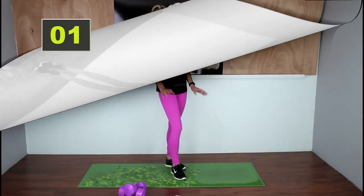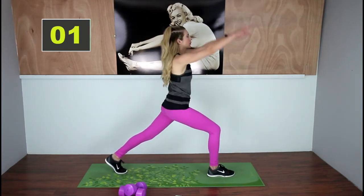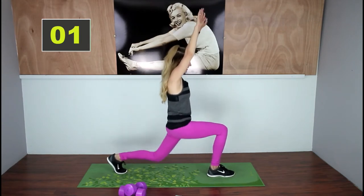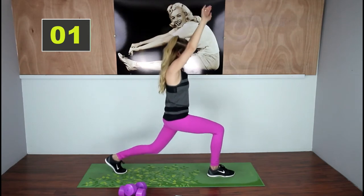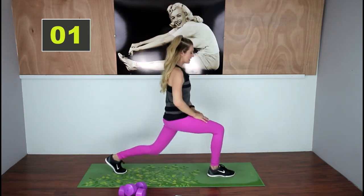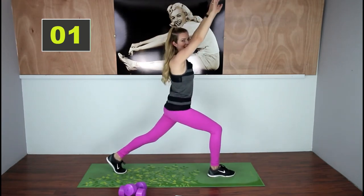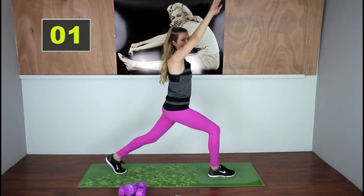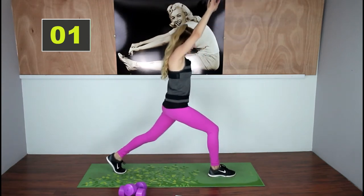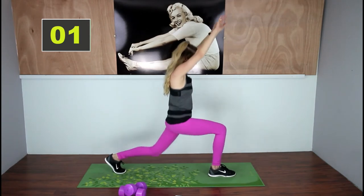We've got to do the other leg. Let's get right into it. Down and up, squeeze your butt. Modification: you can go just a little range of motion or no arms — totally fine. Come on, you can do it. Think about those nice toned legs. Hold your abs in.